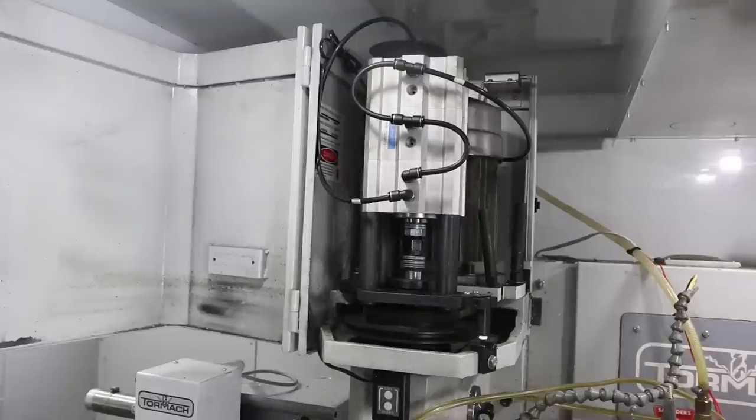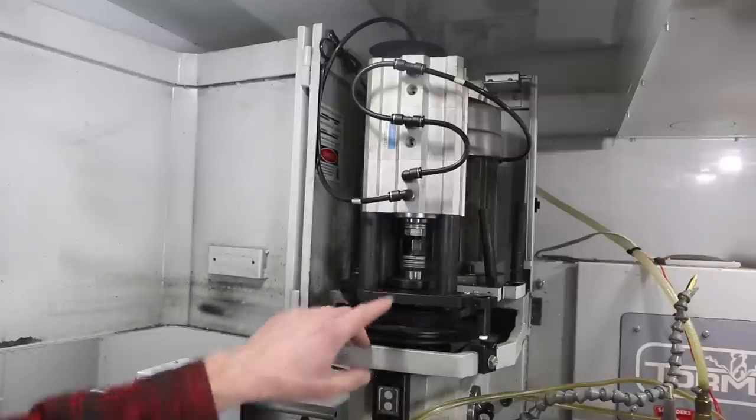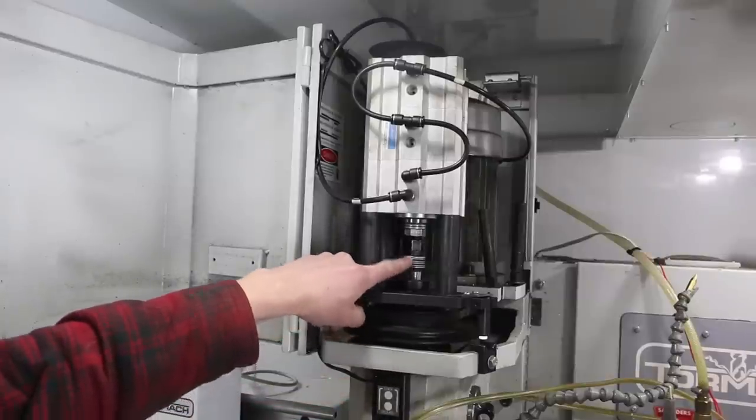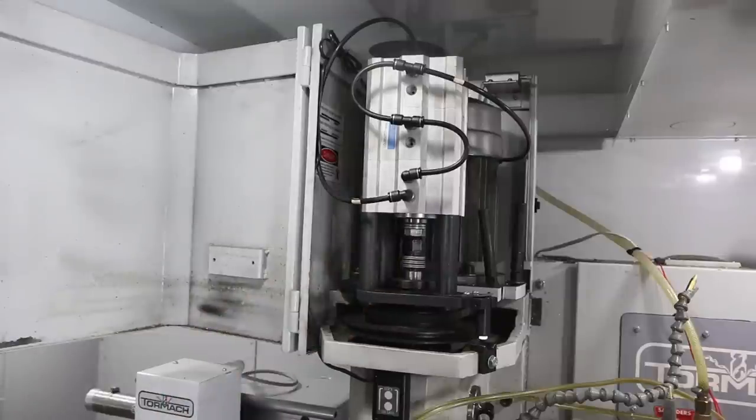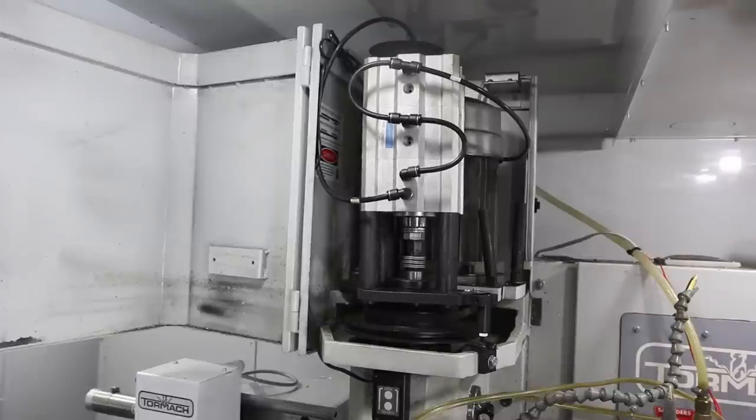If you haven't seen this power draw bar - first off, if you own a Tormach you need to own one of these, it would be absurd not to. It's pretty ingenious the way they designed it. It's a traditional R8 draw bar, and you tighten the draw bar with this stack of six Belleville washers in here, so the tool remains tight regardless of what happens with your air pressure in the power draw bar - which is important, you don't want your tool held in based on ongoing live air pressure. When you push the foot pedal, the cylinder acts and compresses that stack, which releases your draw bar and releases your tool.